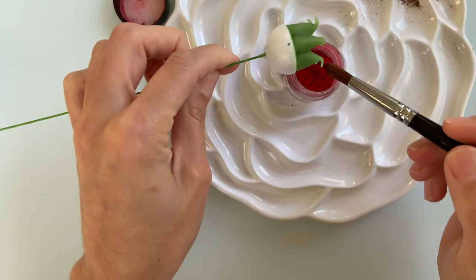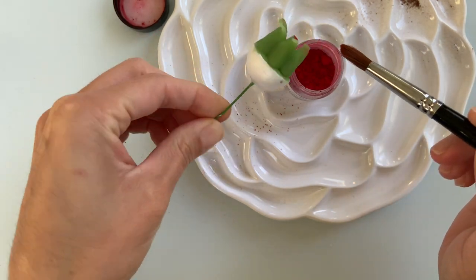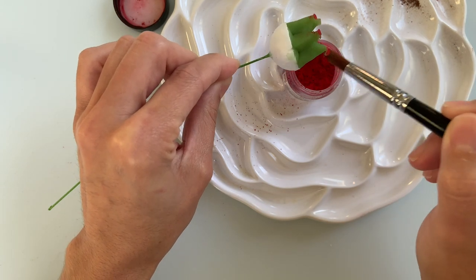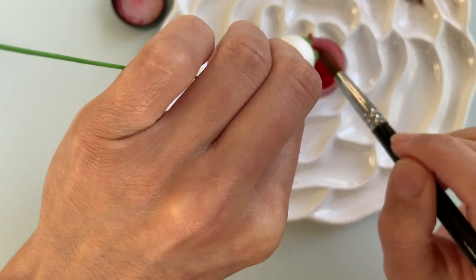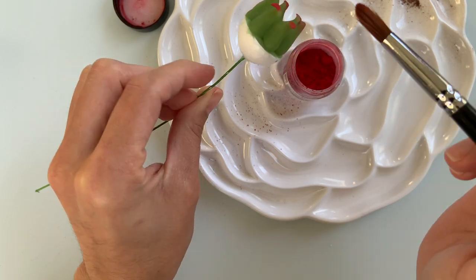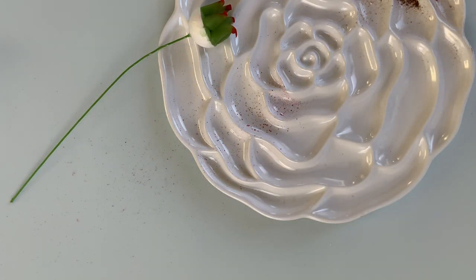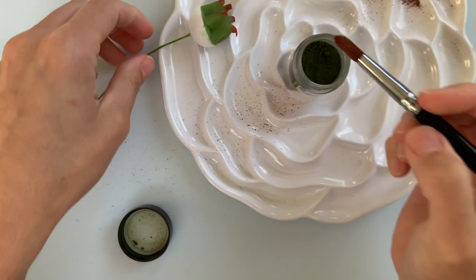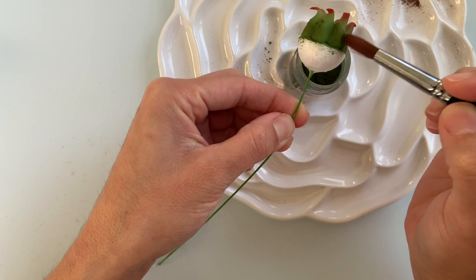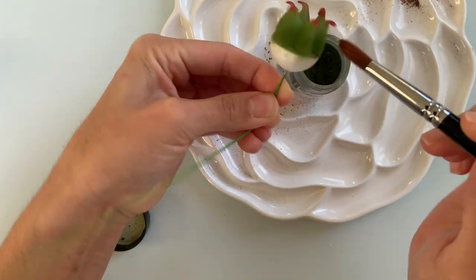Now that your green center is dry, we're going to add some color to it using color dust. I like to use a bright red and I add a little bit to the tips of my center. I make sure to dust the front and the back of each tip, and then any extra red I just fade it away towards the bottom. For the bottom, I will add a darker shade of green than what my gum paste is and then drag the remaining green color dust to the top so that it fades away. So from bottom to top, I'm going from a dark green, faded light green, a faded red, and then a dark red tip.